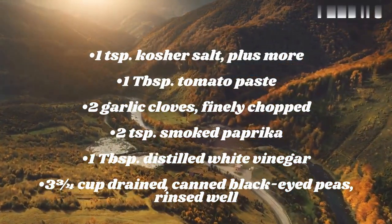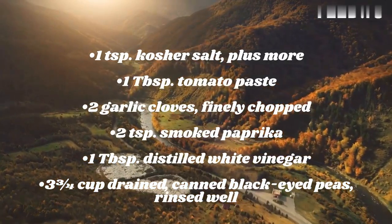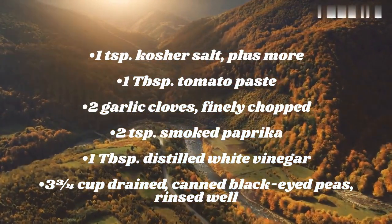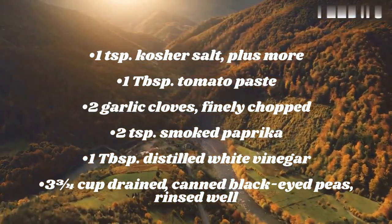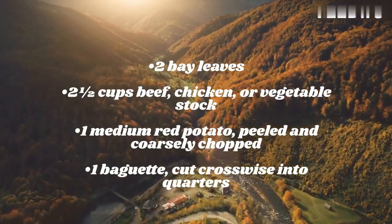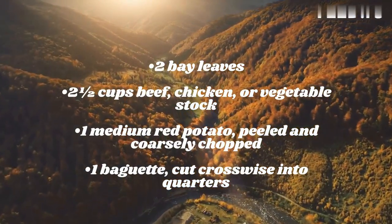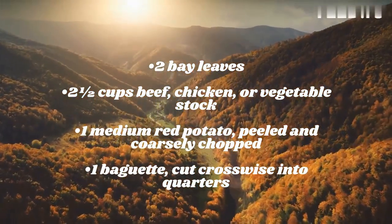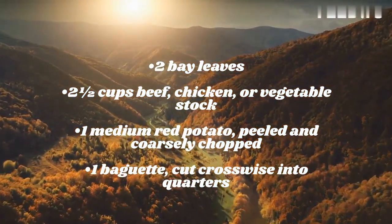1 tablespoon tomato paste, 2 garlic cloves finely chopped, 2 teaspoons smoked paprika, 1 tablespoon distilled white vinegar, 3 3/4 cups drained canned black-eyed peas rinsed well, 2 bay leaves, 2 1/2 cups beef, chicken, or vegetable stock, 1 medium red potato peeled and coarsely chopped, 1 baguette cut crosswise into quarters.